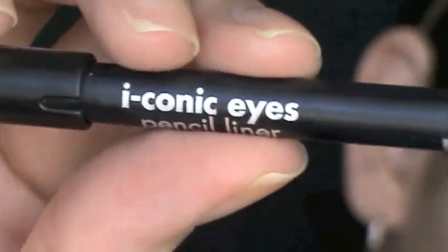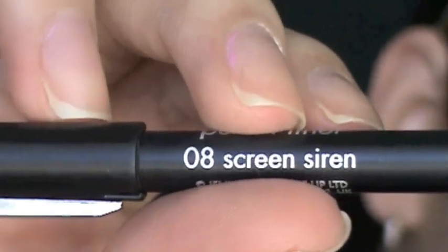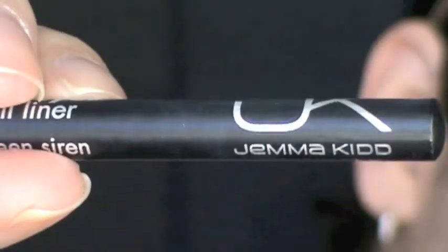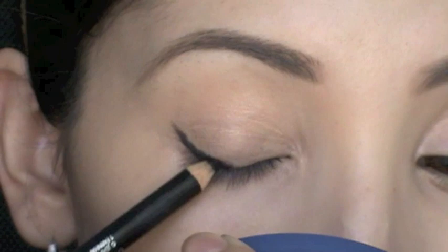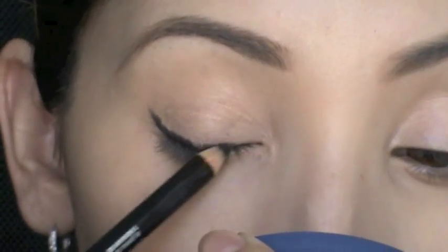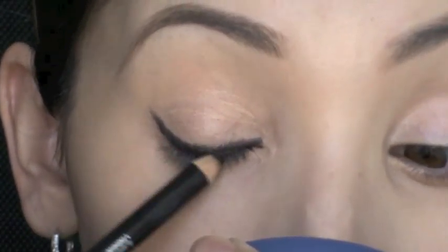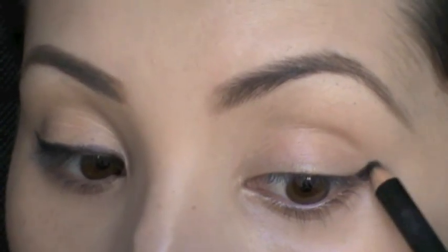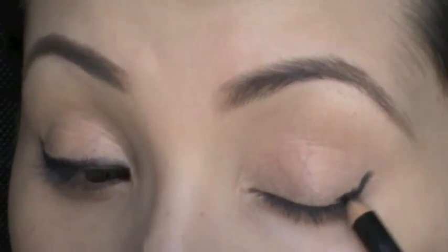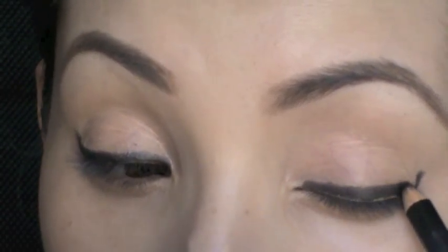Next I'm using the Iconic Eyes pencil liner from Gemma Kidd in the color Screen Siren — it's just a black pencil. I'm going to line my lids; it doesn't have to be perfect because I'm going to smudge it afterwards. I'm using black liner and smudging it out because I want my eyeshadow to have a darker undertone for a smoky eye look. You can adjust the colors by using different color bases.